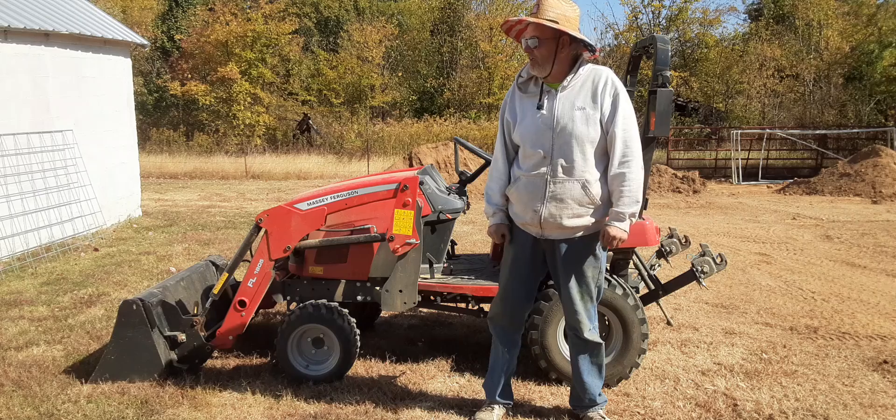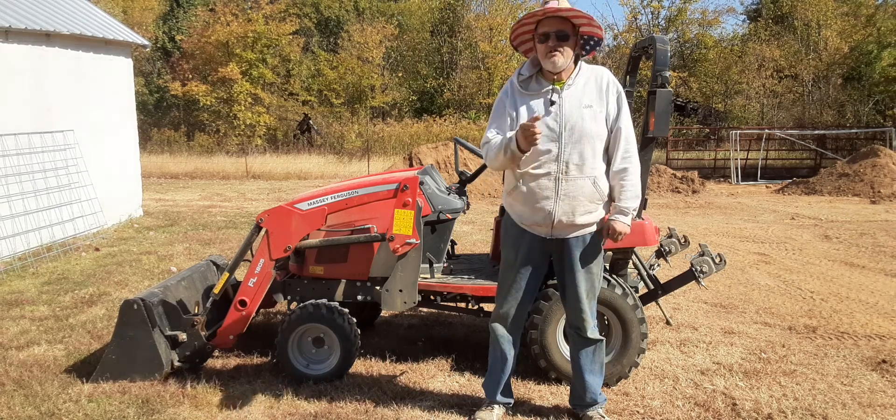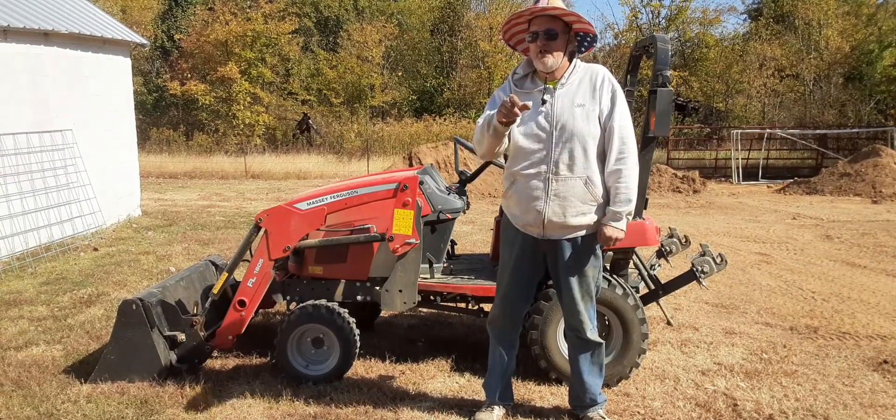I'm hoping tomorrow we can mix and pour some concrete for the doghouse roof and for its kennel. Anyway, that's it for this video. Hope to see you here next time on Lynn's Homestead. Have an awesome day and God bless!